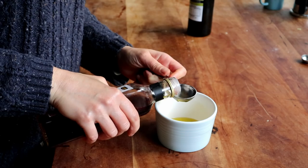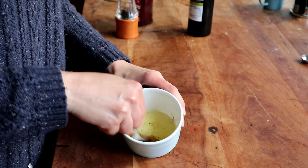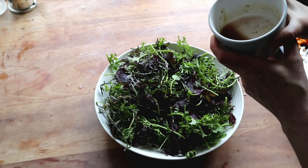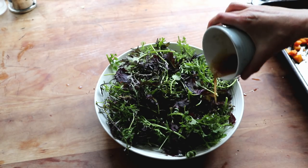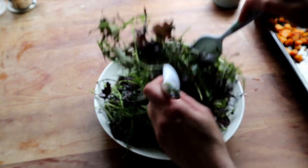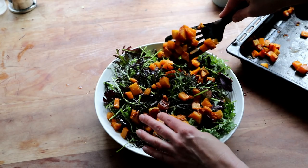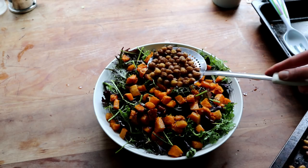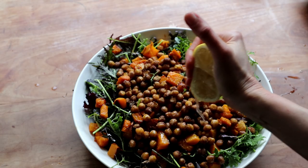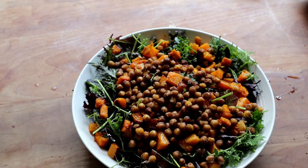Then I got on with making the dressing: three tablespoons of olive oil, one tablespoon of red wine vinegar, salt and pepper, and I whisked everything together. For serving, I put my mustard greens in a large bowl, drizzled the dressing on top, and used two spoons to toss the greens. Then I put the roasted butternut squash on top and the roasted chickpeas once they had cooled down a bit. Lastly I squeezed a bit of lemon juice on top, and that was my first dish done.